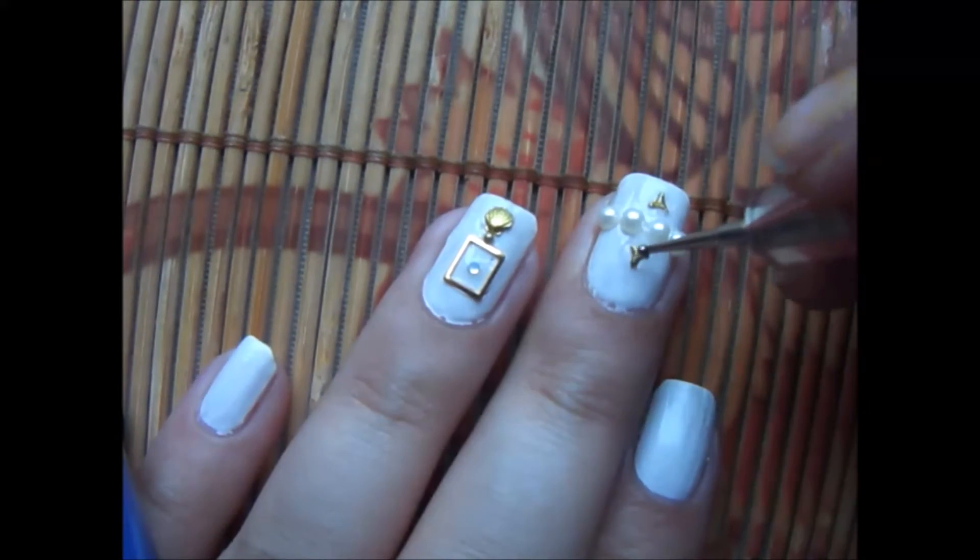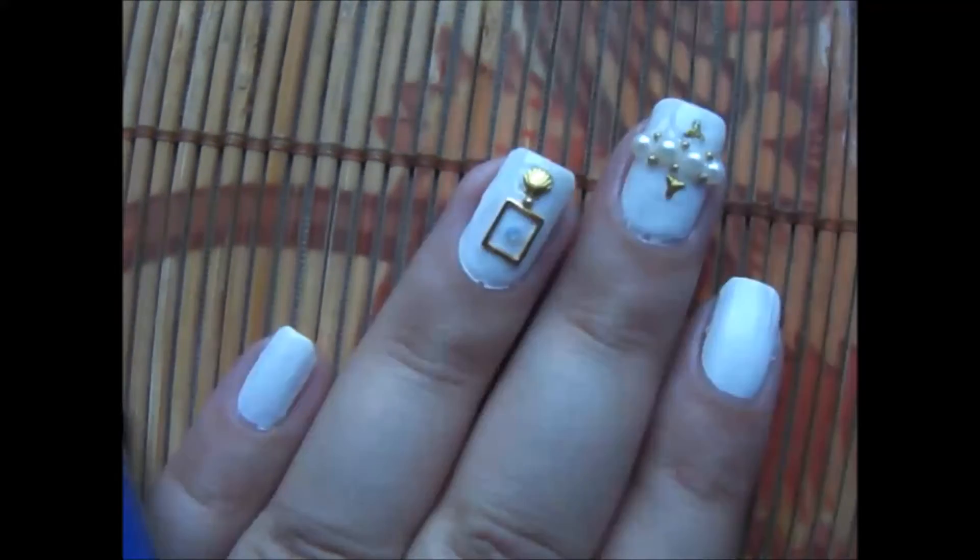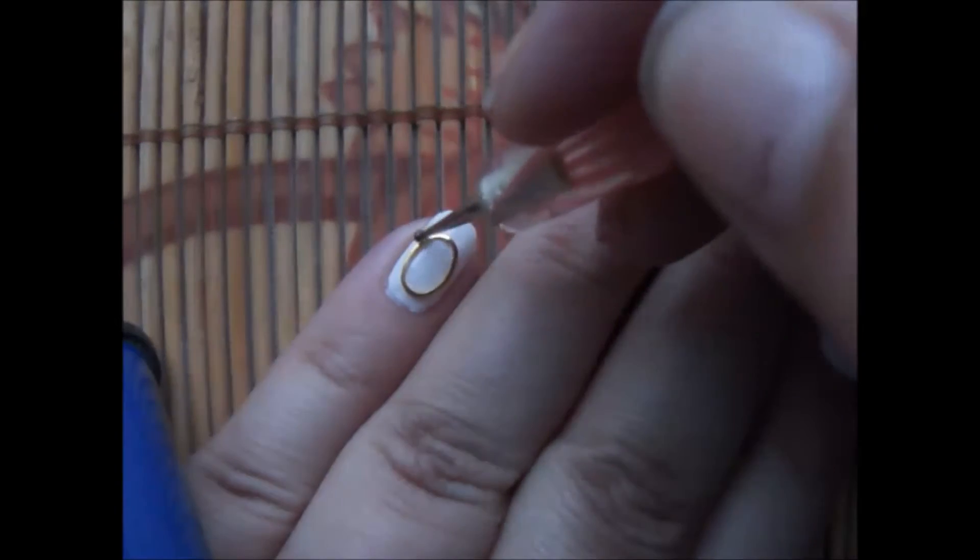Once they have dried — you can see that I'm applying it here — and I'm using little beads to cover it up around the pearls.